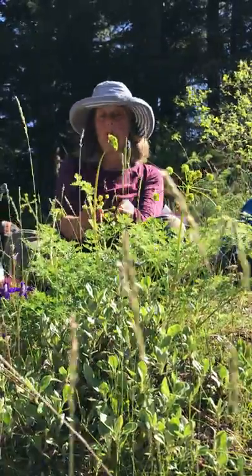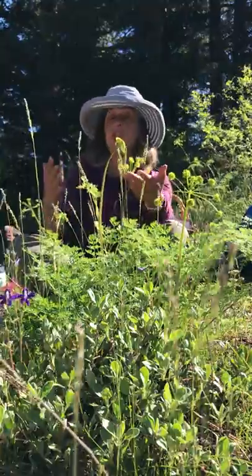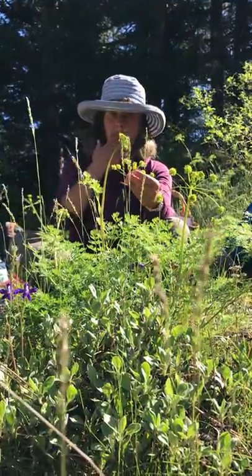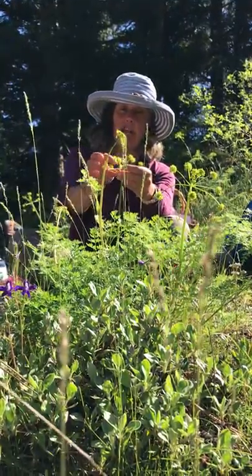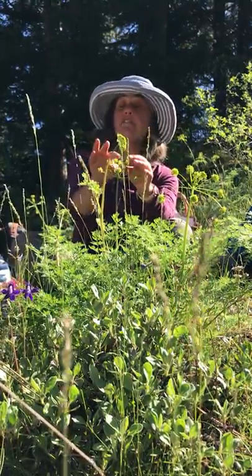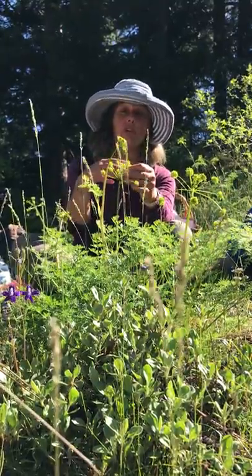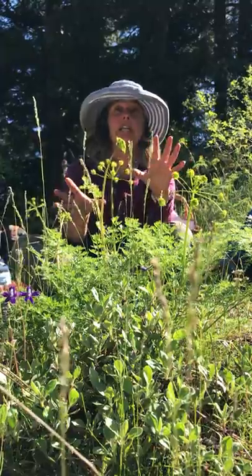Umbrella. It used to be called the Umbelliferae family, but now it's the Apiaceae. So it's like got an umbrella of flowers. These flowers are five-petaled, they're an inferior ovary, and they have five stamens if we looked at it closely or under a scope. Every single flower from this family is like that.